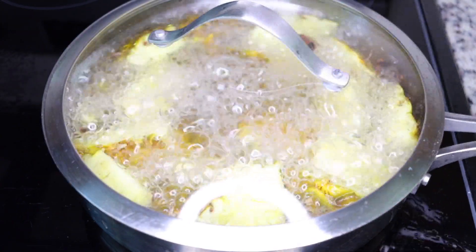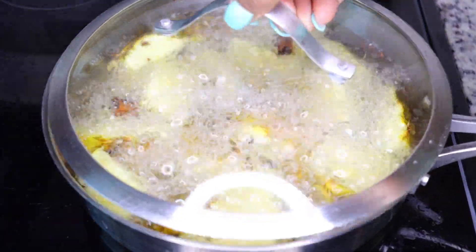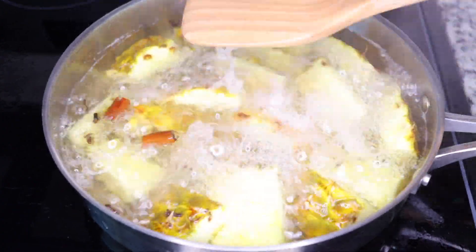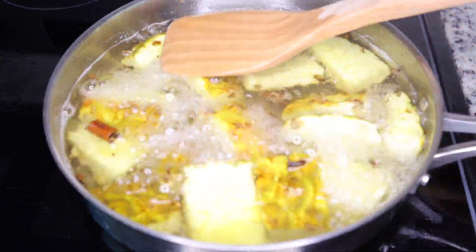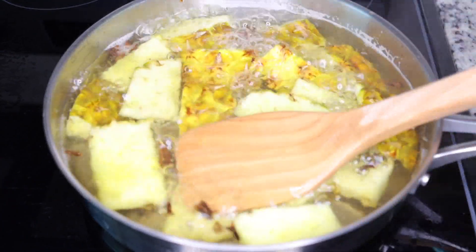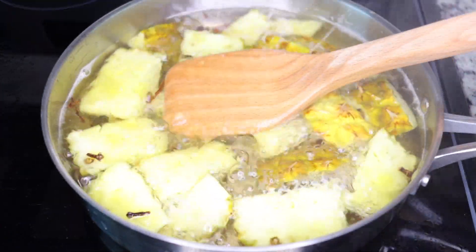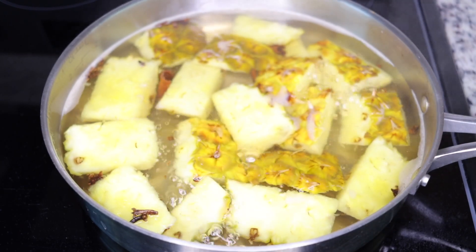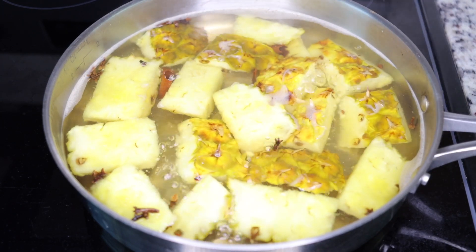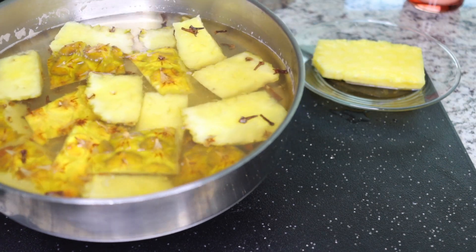Add in one liter of water — that's about six cups. Leave it on your stove to boil for about 15 to 20 minutes. Use your spoon to press everything down so it gets infused and rich — the cinnamon, the clove, and the pineapple peel. Then let it cool down.